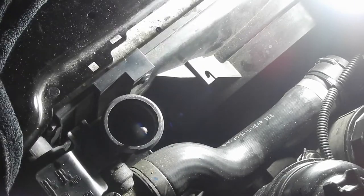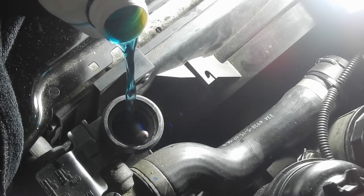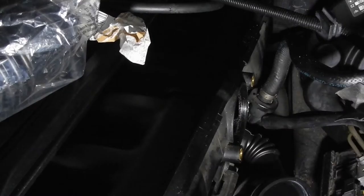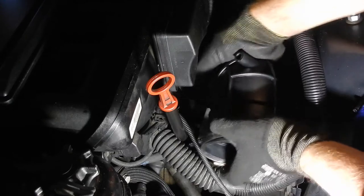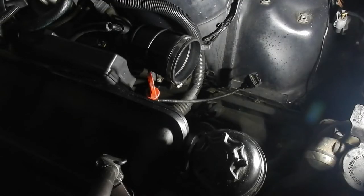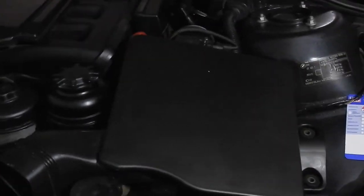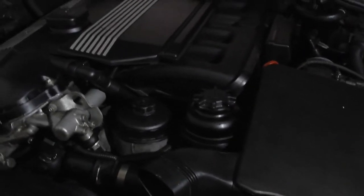Checking the coolant level — it's good but I'm going to add some. Refitting the air intake parts. Here I'm trying to show you how I stay organized through this project. This is the moment of truth — I've checked one last time everything: all the connections, all the sensors. Now I will start the engine.